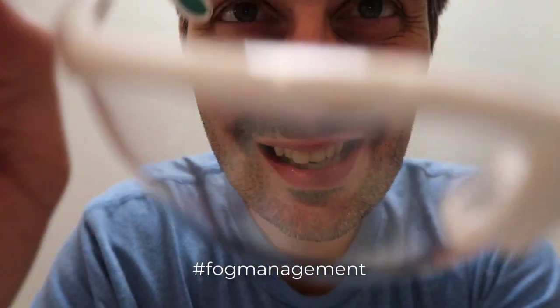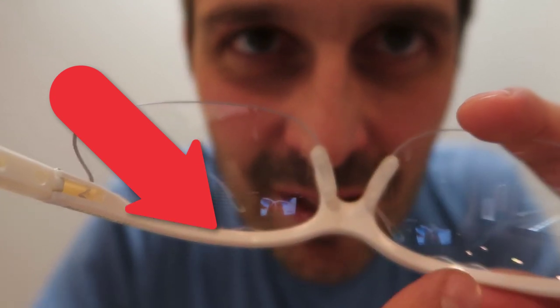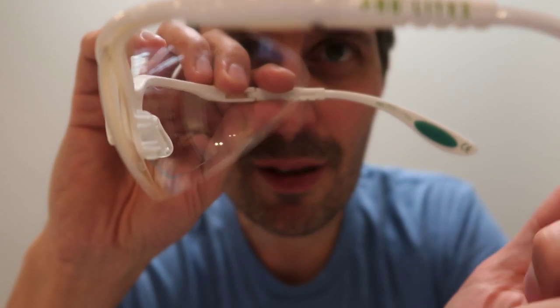I don't know if it's as simple as these little... Can you see these little holes here at the top of the lenses? It seems almost impossible that that would be the entire reason why these are better at fog management. Maybe it is, though — it's just the steam rises out of there. They're also kind of cut out a little bit here on the temples, and maybe they allow some of the steam to go out that way.